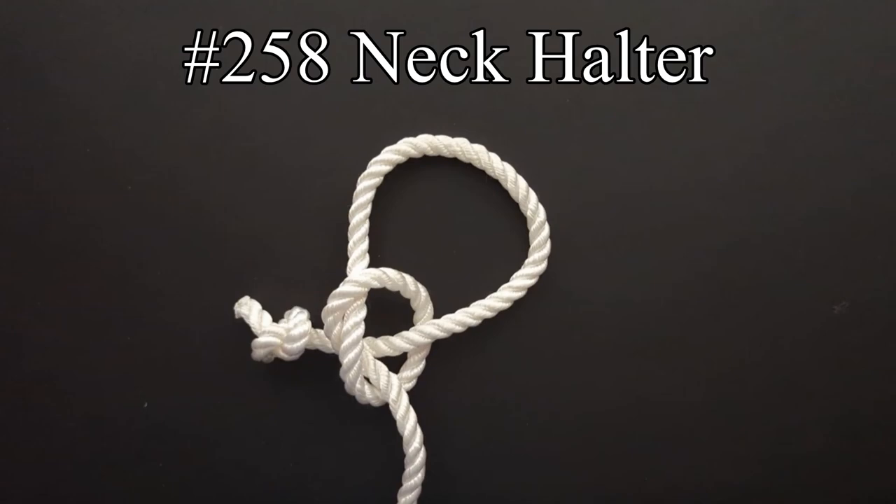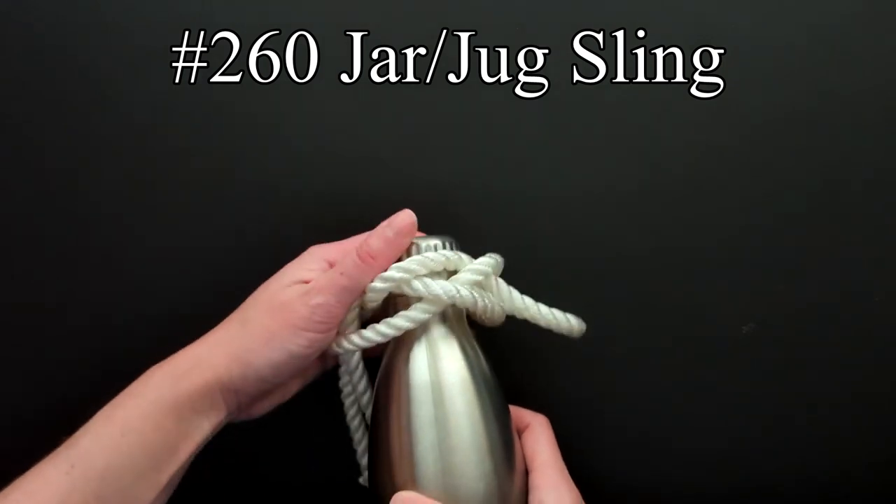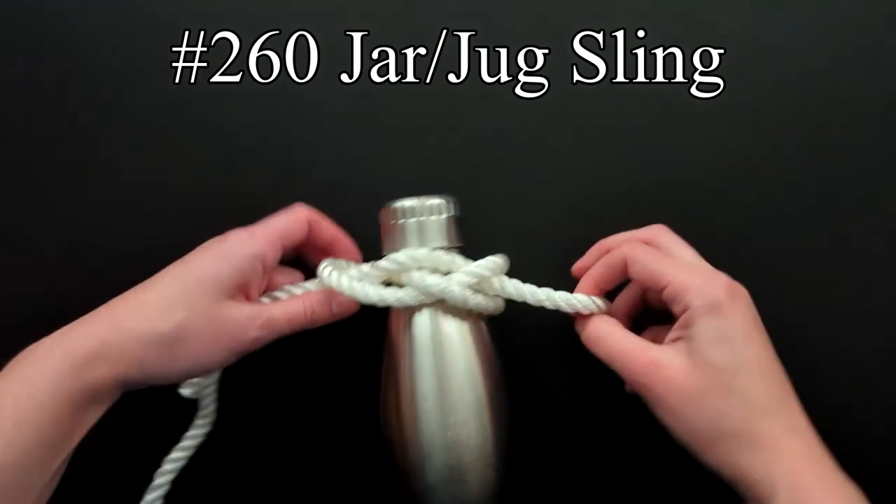Entry 258: Ashley shows what he says is the universal farm method for tying a neck halter for a horse or cow. This halter won't choke the animal as it can't slip. Entry 259: Ashley says that the grass knot is the best bend for broken straps or any flat material. For carrying a water jug or bottle when going out in the field, a jar or jug sling can be used.